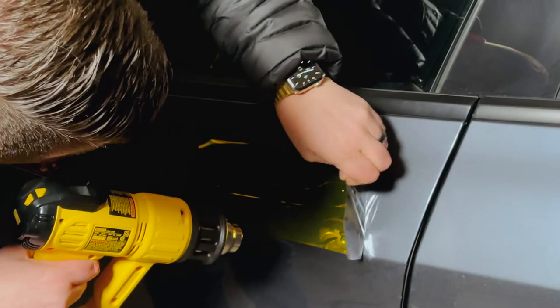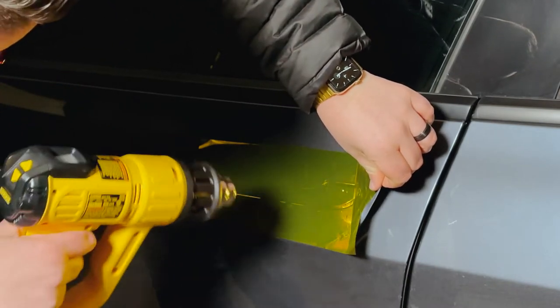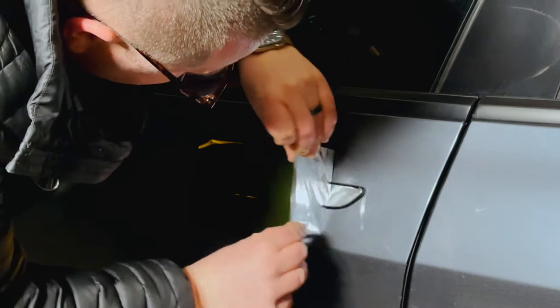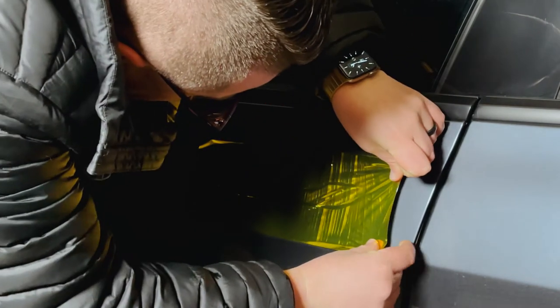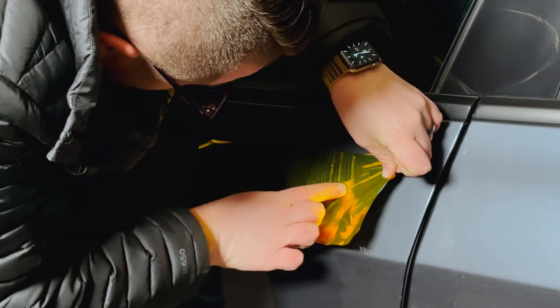With chrome vinyl wrap, the thing to remember is that you don't want to stretch it very often. As you can see here I'm pulling it back and stretching it — look at those lines. Those lines don't come out even if you heat up the vinyl again; it'll actually leave those lines in there because it's chrome.